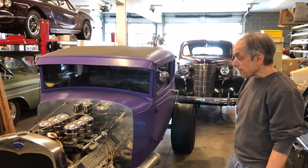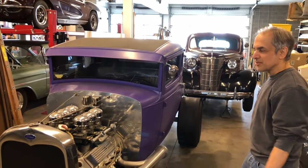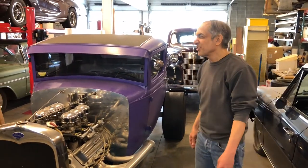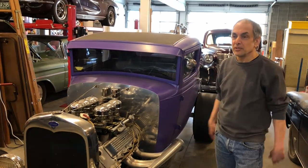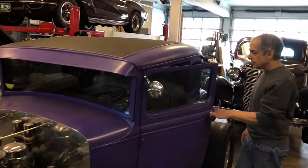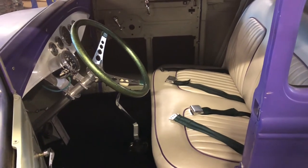It can run mid-grade 89 octane but is happiest on 92 — it's got a bit of compression. It runs 13 flat at about 102 mph on street tires; no traction is the limiting factor. I've never run it on slicks at the track yet, but I'd figure mid-12s. It handles great at that speed — it has a lot of caster so you just hold the steering wheel and it goes straight as an arrow. The seat was done by a local upholstery shop; it's a cut-down Model A seat.